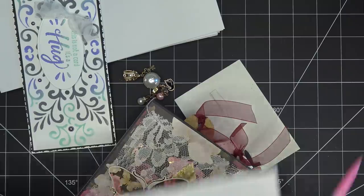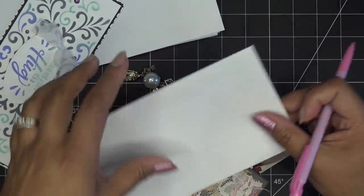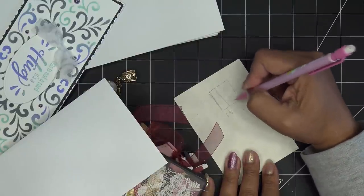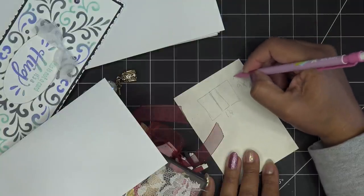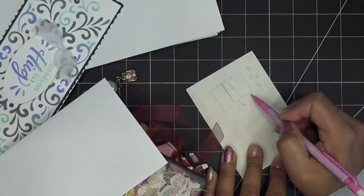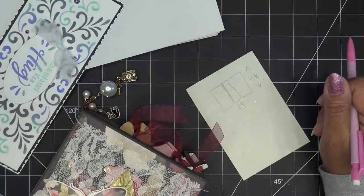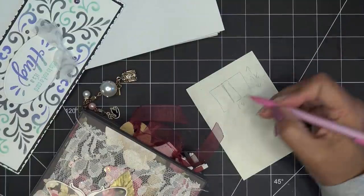I don't want it too much taller than the inserts, so nine and three-quarters is fine. For the front and back covers, the width — the envelope is four and an eighth inches wide. Four and a half feels too big, so I'm going to go with four and three-eighths inches for each cover panel.